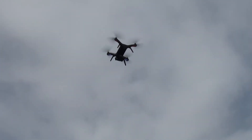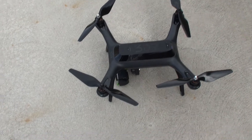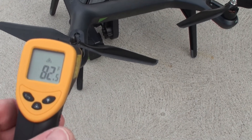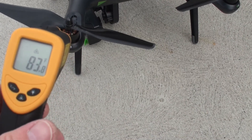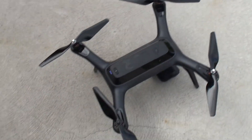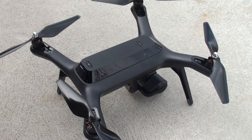Here are the Master Airscrew props just after flying. Motor temperatures are reading about 85 to 88 degrees Fahrenheit. These props do pretty good — they're responsive. At 50% throttle in stabilized mode, it does go off the ground.